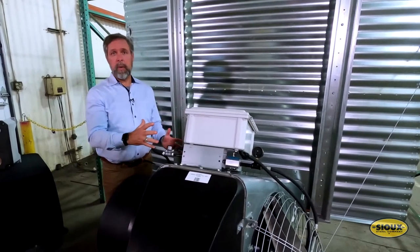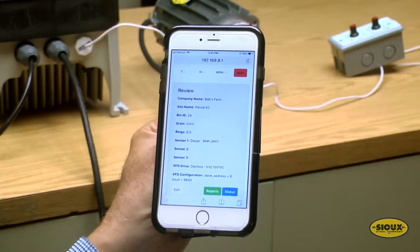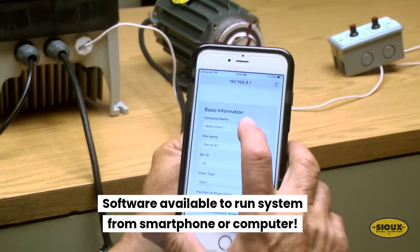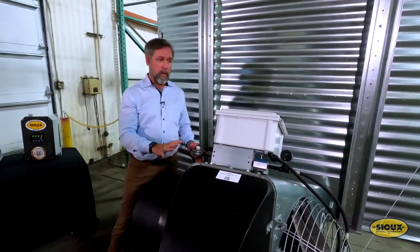If you're using the EQM heater, this is going to get you the right temperature. The bonus — and we'll show you this in a separate video — is that we have software that goes on your iPad or your phone, and you can run this from your house, from the coffee shop, from wherever, to make sure that your grain is drying properly.